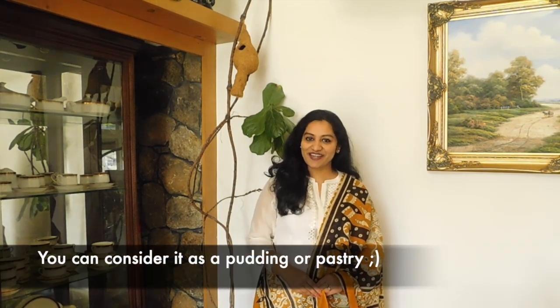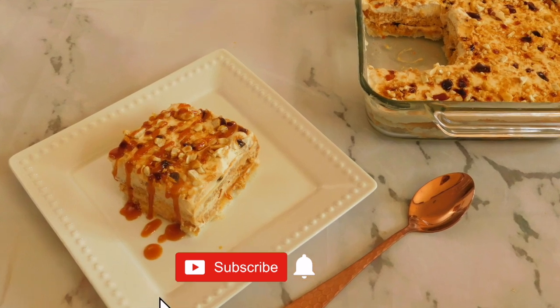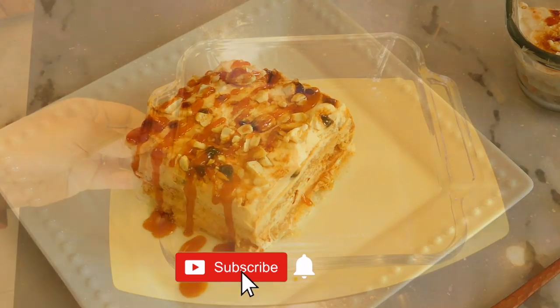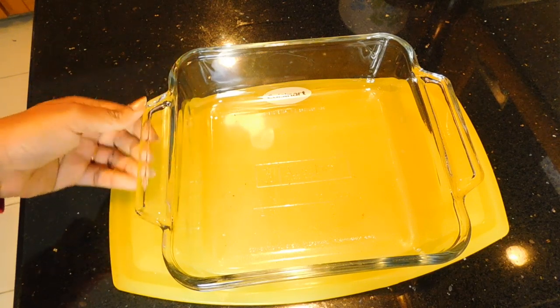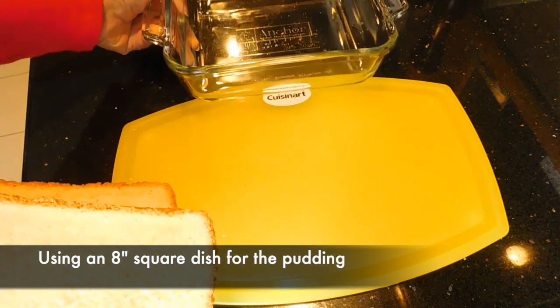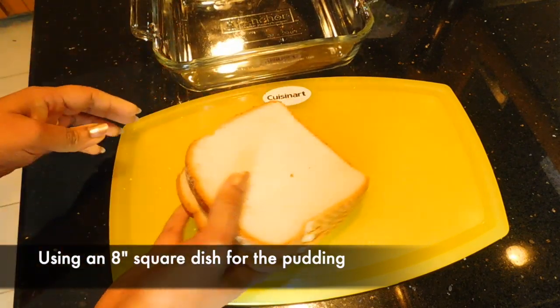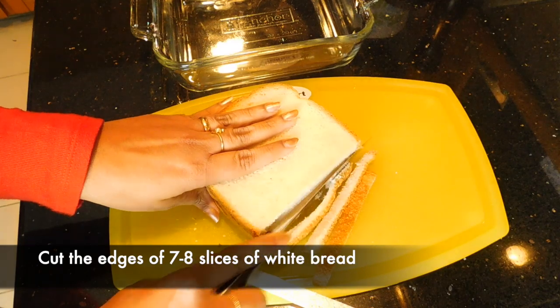Please consider this a pastry pudding. This dessert is very special. Here we have a glass of butterscotch. The pan measurement is 8 by 8 inches. We will take 7 slices of white bread, arrange them, and cut the sides.